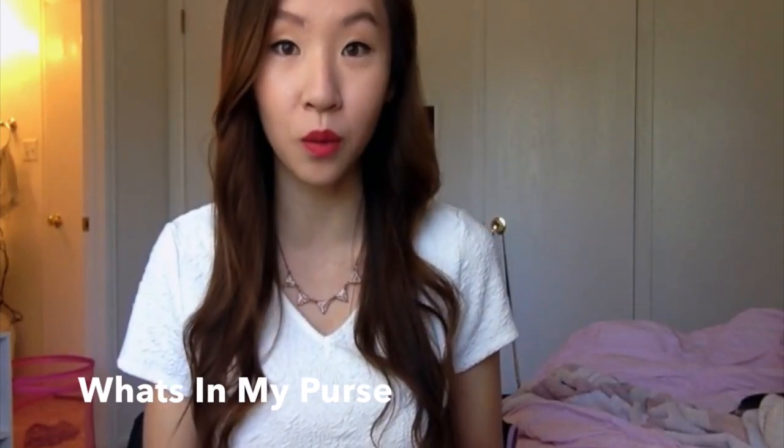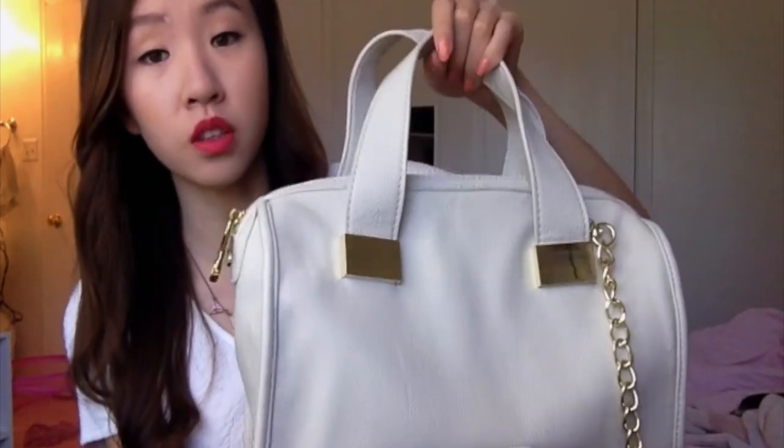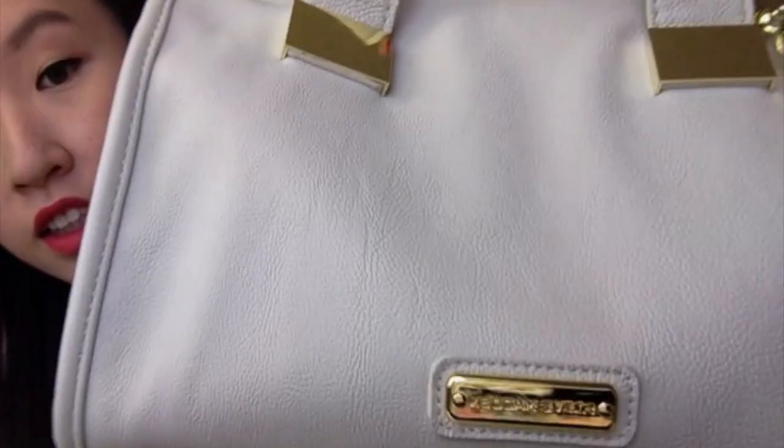Hi everyone, today I'll be doing a What's in my Purse tag. Let's get started. I got this purse — it's really, really nice. I got this from Ross and it's Steve Madden.